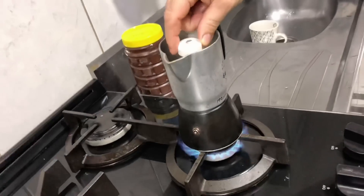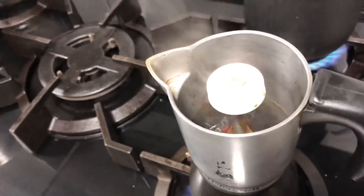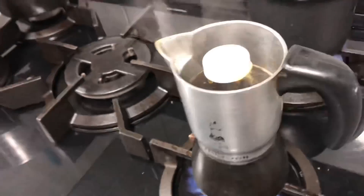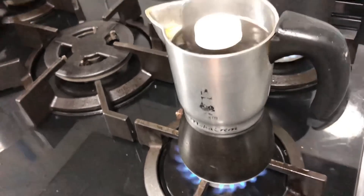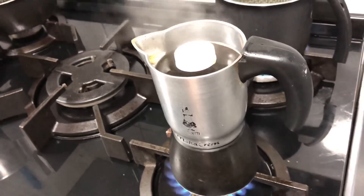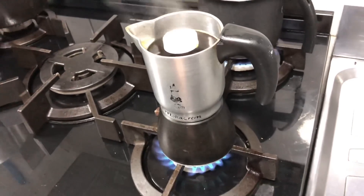Now we will wait for it to boil. We will boil and mix with the dough. This is the cream of the bread now. I am going to put the cream on the bread.